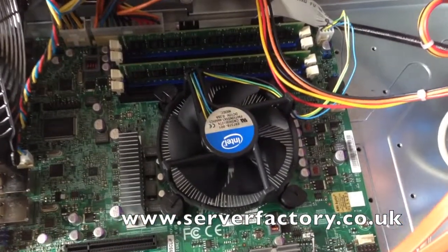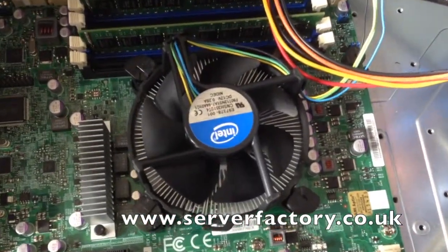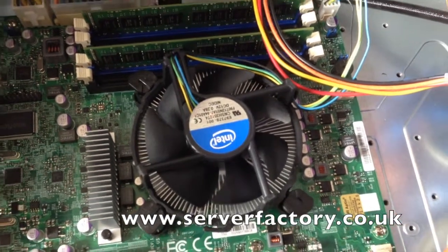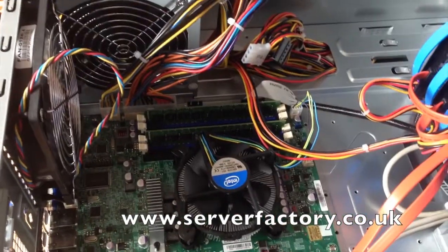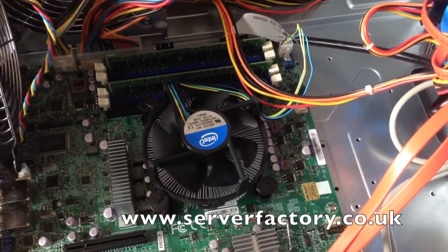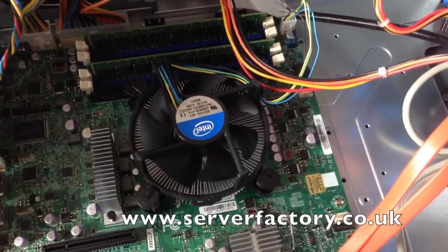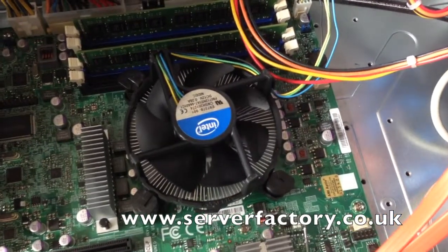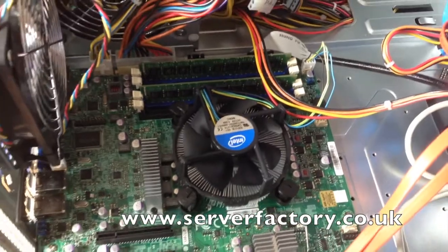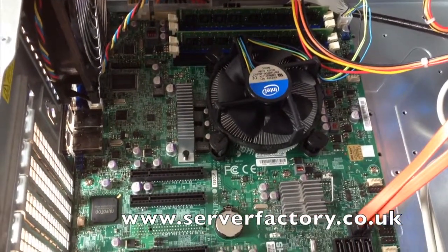It's a quad-core running at 3.1GHz and it's rated at pulling 80W of power. It's a very low power, energy efficient CPU. It doesn't take a lot of power to run, which means that your electricity bill is going to be less than it would if you bought a fully fledged server system with multiple CPUs in it.